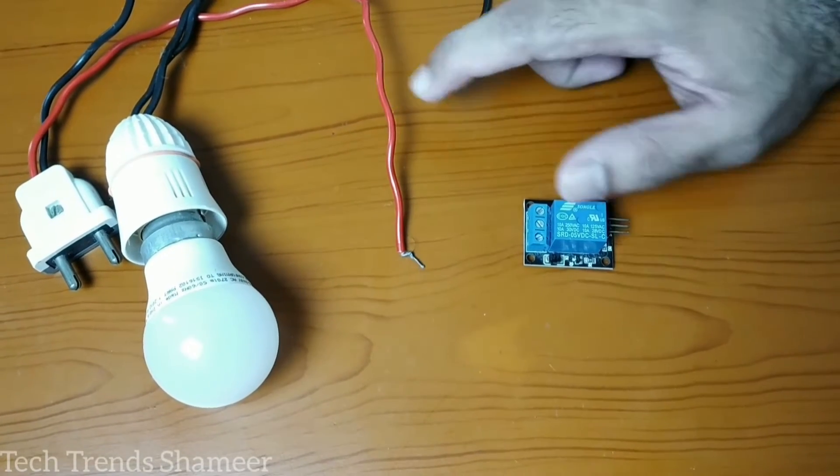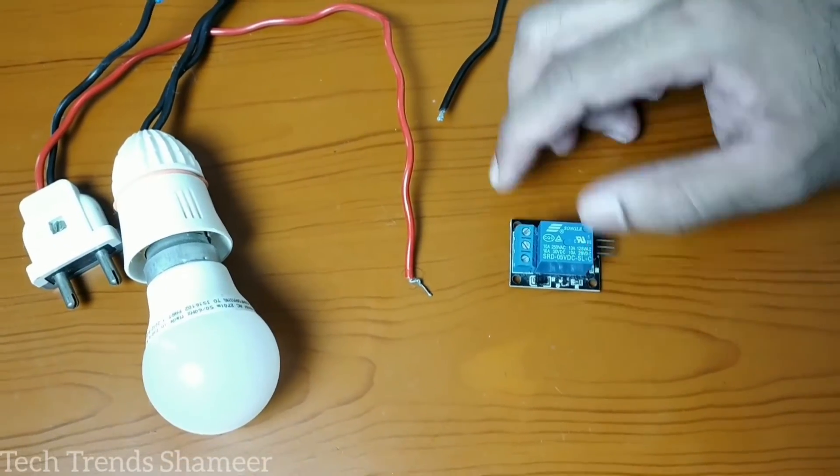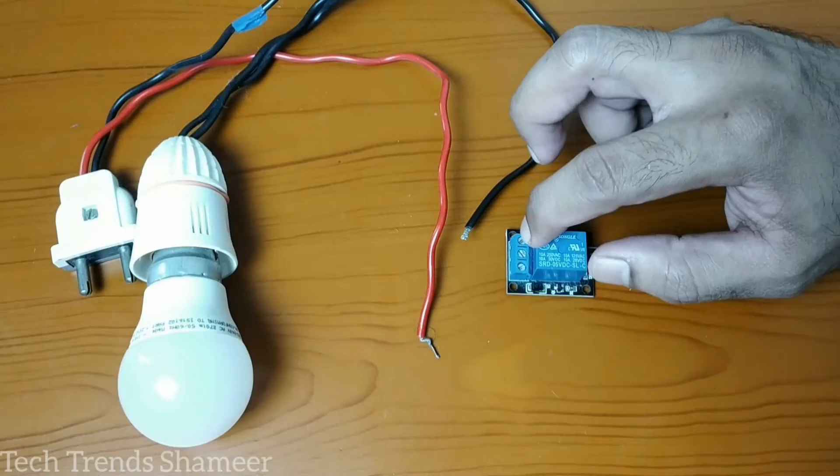Now first we can connect the bulb with the relay. Connect one end of the two-pin to the first pin in the relay. Connect the other end of the bulb to the second pin in the relay.